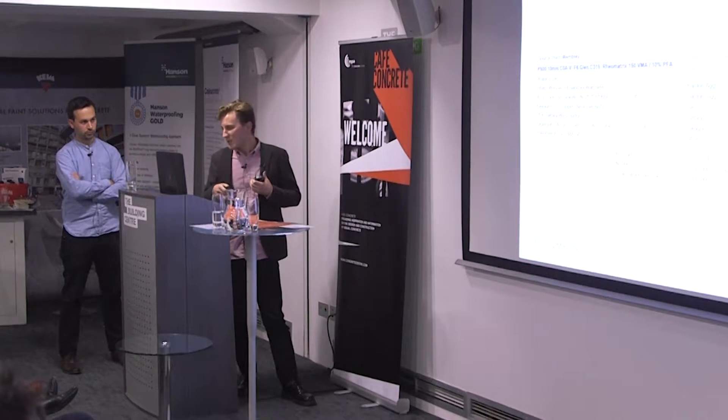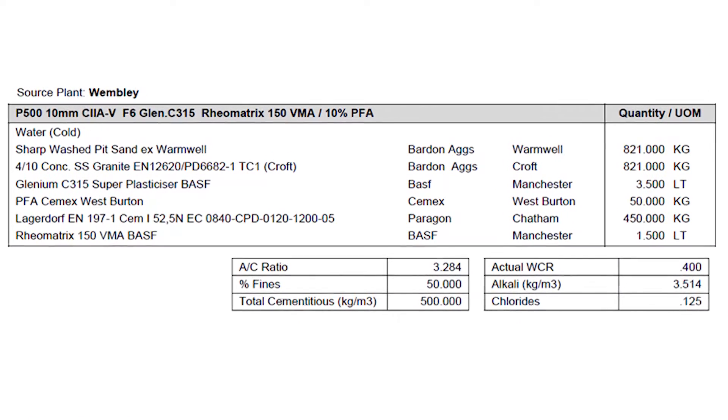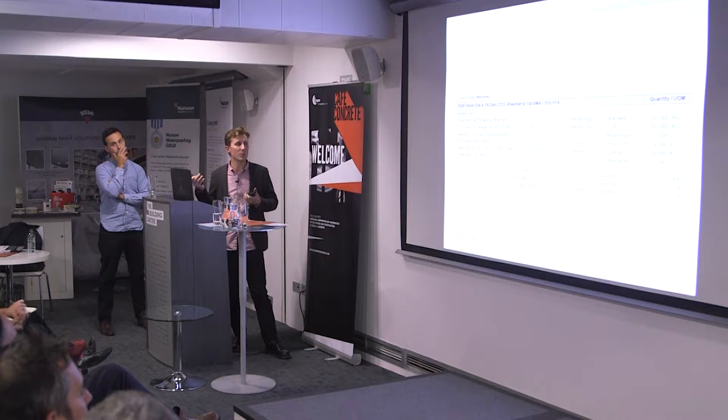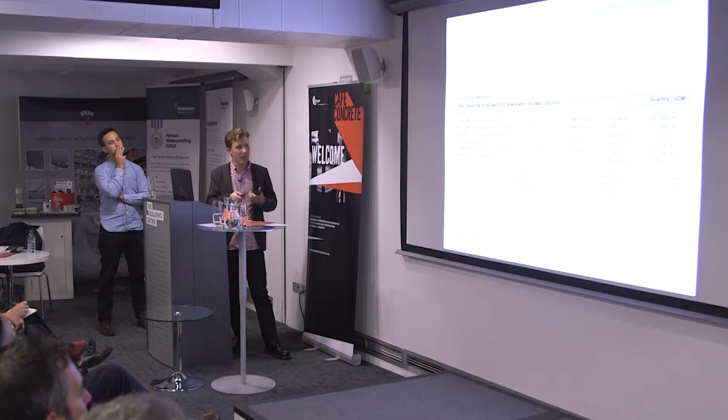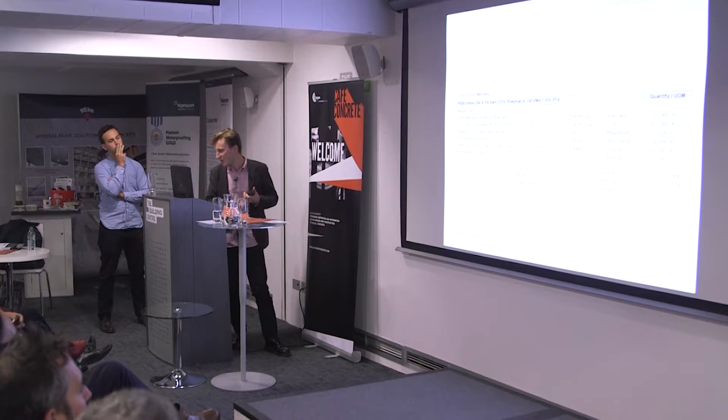This is the actual mix we used at Latimer Road. Things of note are limiting the maximum aggregate size — nothing bigger than 10mm — to give it the best possible chance of flowing between bits of formwork and the reinforcement cage. A superplasticiser and a very low water-to-cement ratio of 0.4.